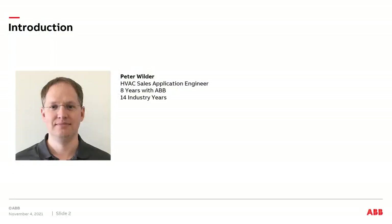My name is Peter Wilder. I'm an HVAC sales application engineer. I've been with ABB for eight years and have over 14 years of industry experience.